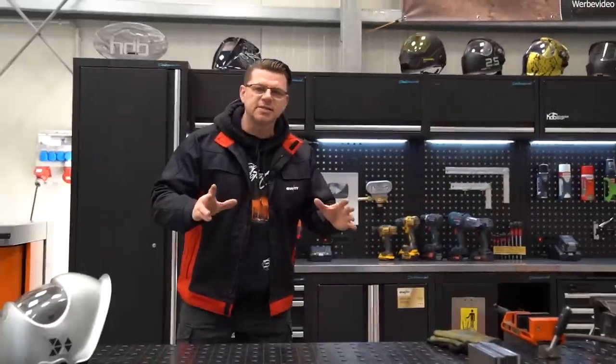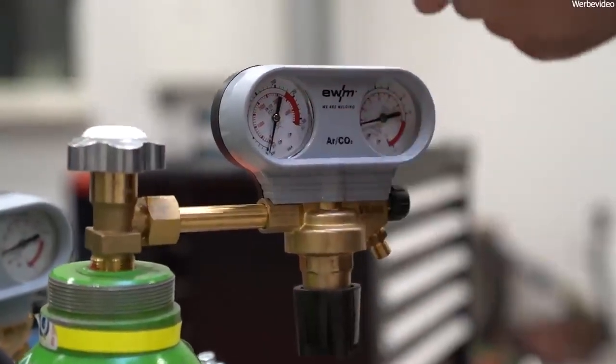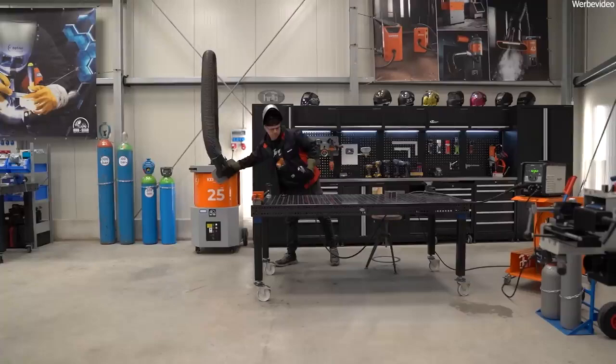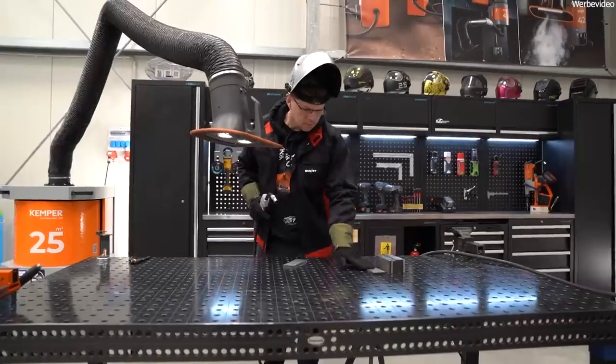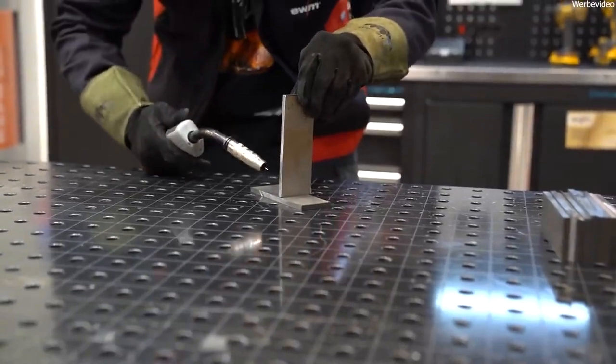Today we use MAG welding of unalloyed steels — common structural steels. We've all been there when the gas bottle is empty but something has to be welded. We think: this should only last a little bit, it's just for the house, for DIY. That's not a huge burden — I'll do that without gas. So let's take the component and try it out.